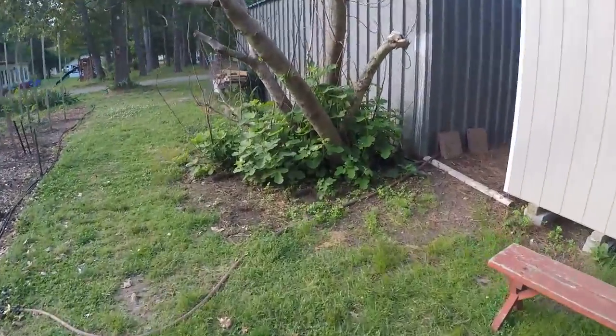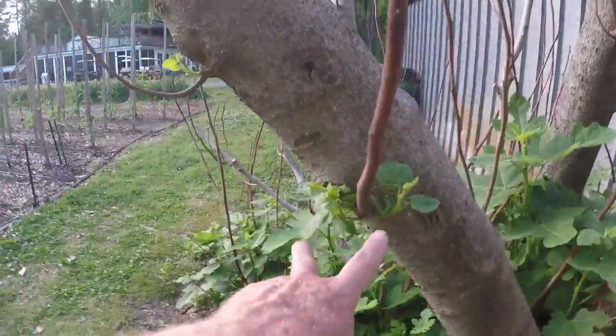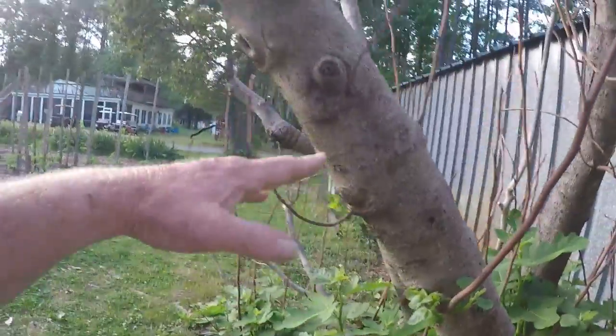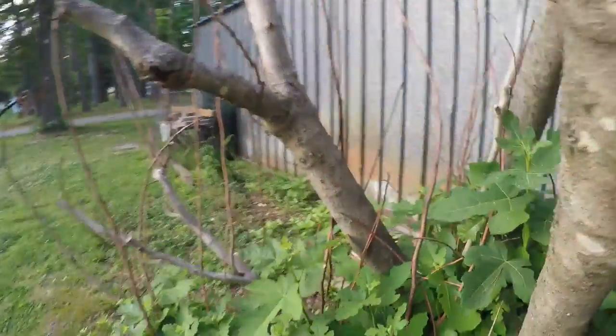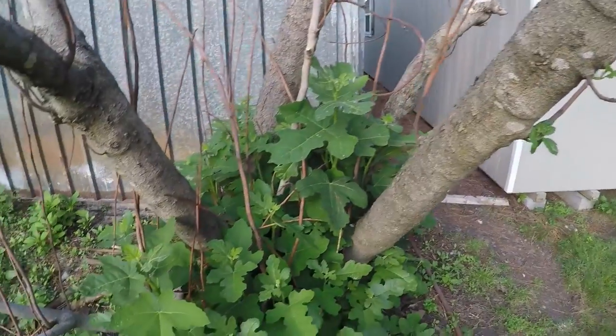And a fig tree isn't doing a whole lot. Everything's coming up from the ground pretty healthy - that one is getting bigger and that one is growing. But there's no growth above that point on that branch, and there's no growth on any of those other branches. None. Zero. Eventually we're going to cut them down and it's going to be a giant bush.